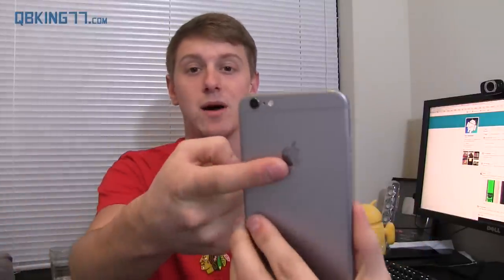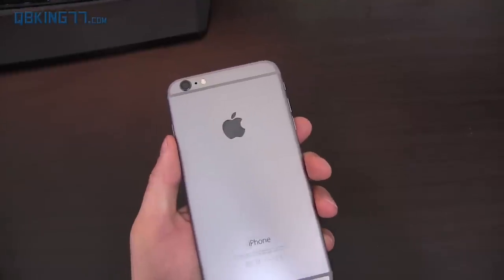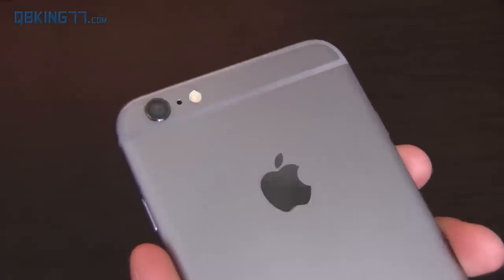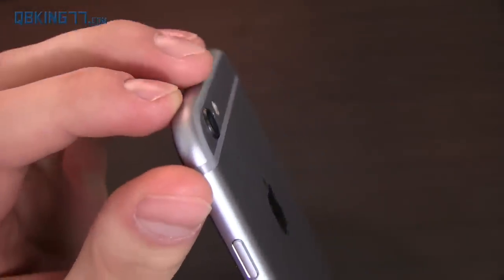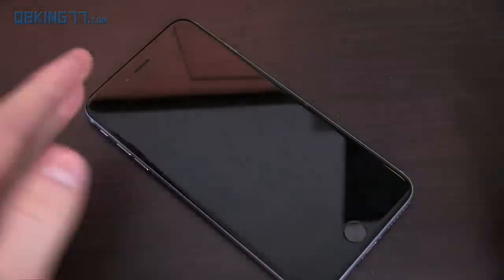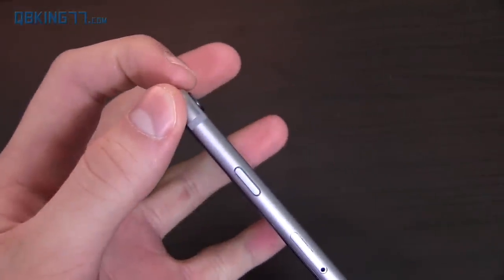First of all, I want to talk about the camera. The iPhone 6 Plus has an 8 megapixel camera on the back, and it's important to note that it has optical image stabilization, whereas the iPhone 6 does not. There's also an LED flash right next to it. It does stick out just a little bit on the back, so when you set the phone down it can tilt slightly, but it's not that big of a deal.